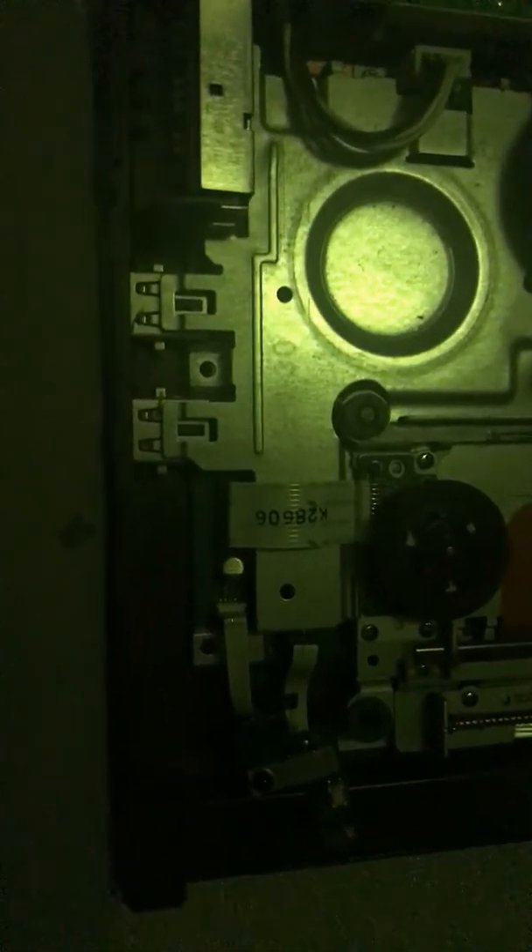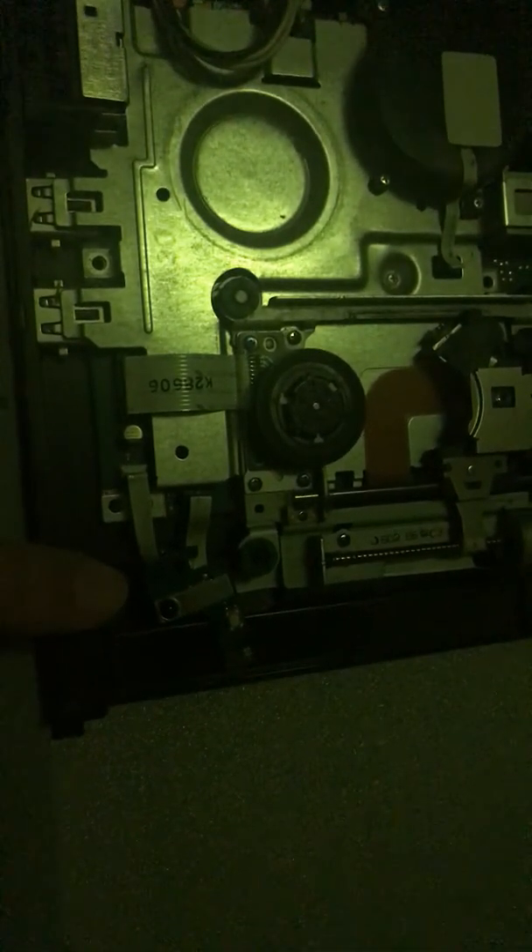I literally have no idea what I'm doing. It's this piece that's just not reading the discs for some reason, or if it's this little stain on the disc. So if anyone could help out, that'd be great. Please let me know what this piece is for - just please let me know.